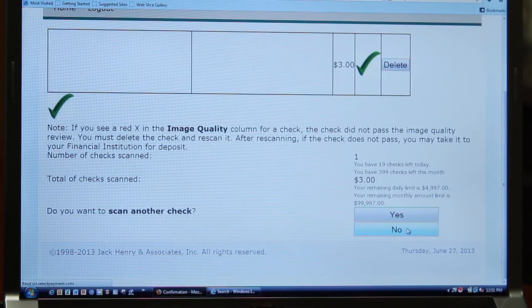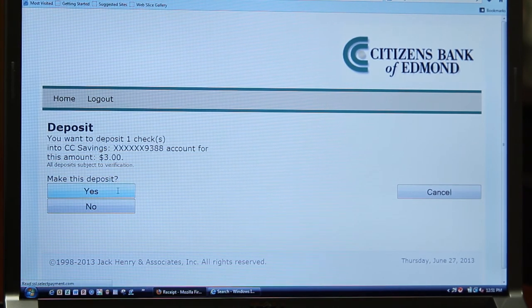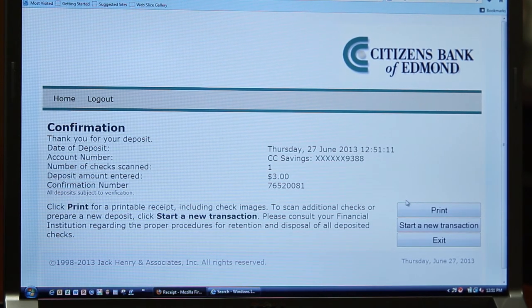After both images of that check have been accepted, you'll have the option to scan additional checks for the same deposit. Repeat the scanning process for each check until all your checks have been scanned. You'll then be asked if you want to scan additional items. Select No and you'll be directed to the next screen. This screen will ask if you wish to deposit this number of checks into the selected account for the specific dollar amount. Select Yes and you'll be directed to the confirmation page. In addition, the image quality is very important. If the image quality is poor, the computer will prompt you to re-scan the image or adjust the contrast. Thank you for watching this video and we hope it's been of assistance to you.